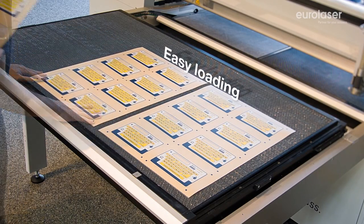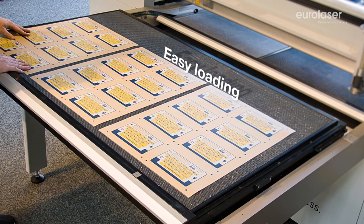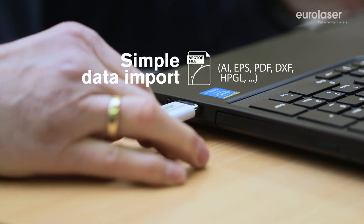Our software is compatible with the majority of file formats. You can quickly and easily import your data.